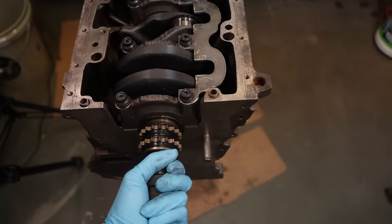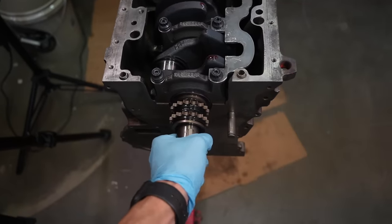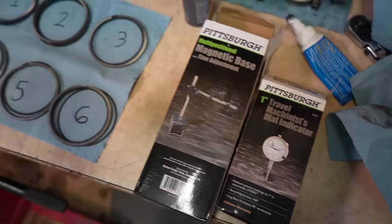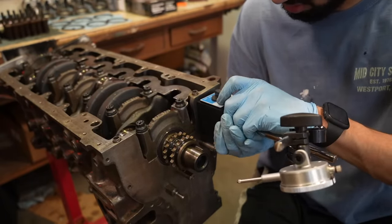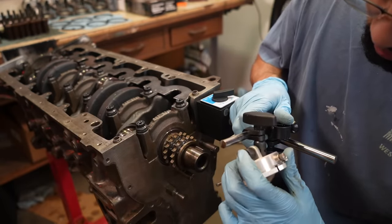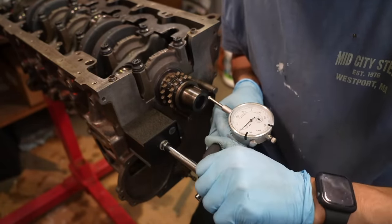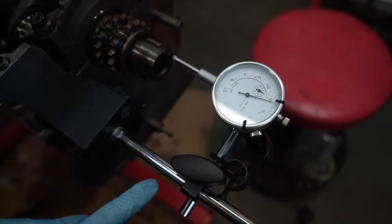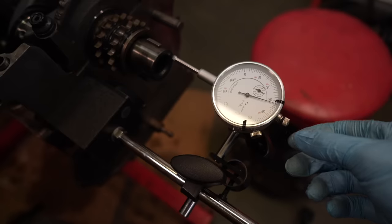The crank is spinning by hand very easily — I think this was the last big hurdle and it feels great. Now I'm going to use this dial indicator from Harbor Freight with a magnetic base. I flip the switch and it becomes magnetic and sticks to the block. I want to put it right up against the crank, lined up square so that when I push on the crank it pushes straight through the dial gauge. I need to zero it first.